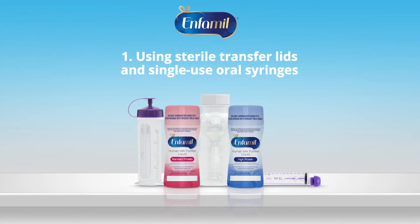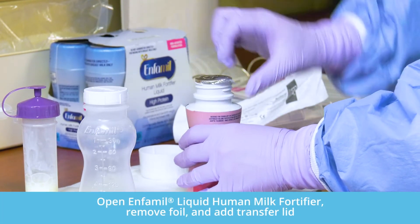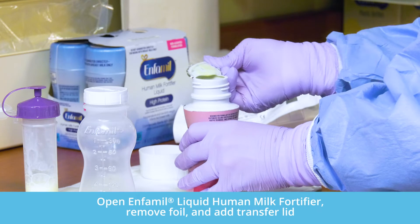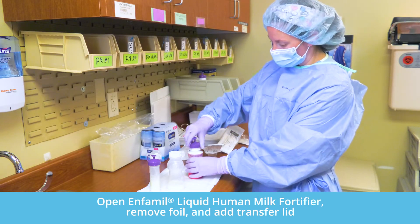Technique one: using sterile transfer lids and single-use oral syringes. Open the bottle of Enfamil liquid human milk fortifier, remove the foil closure, and add a transfer lid to the FlexPro bottle for easy aseptic preparation.